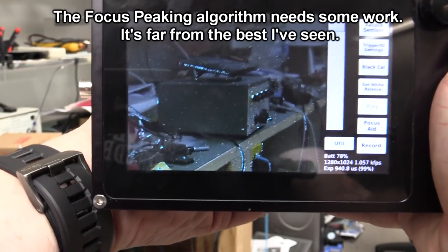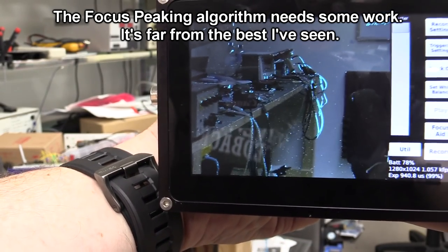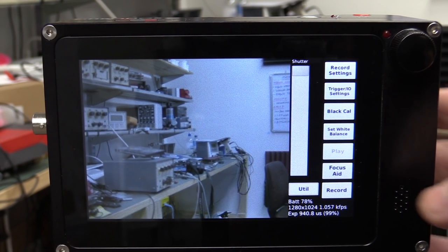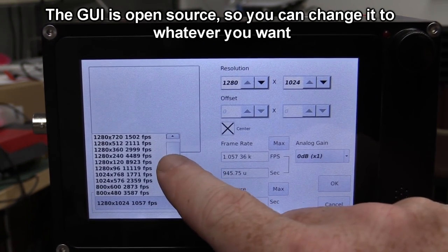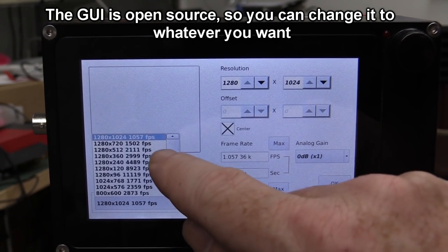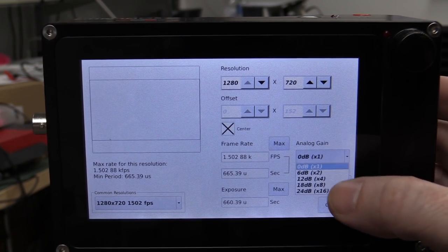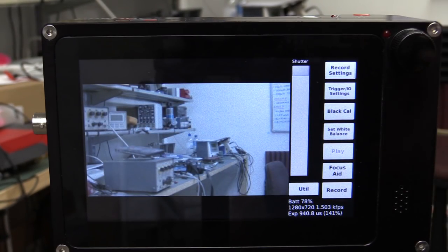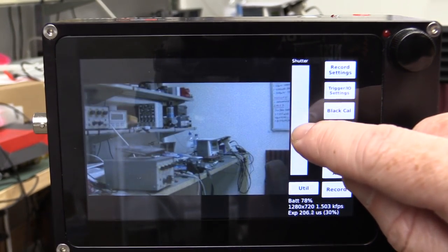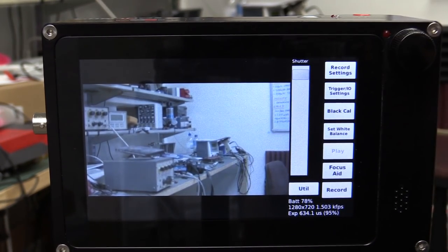So that was just showing where we're in focus. I can bring the focus in and out — you should see that change, you can probably see those cables on the bench changing. As far as the user interface goes, I really like it — it's easy to get up and running. You've got your record settings, and you can choose your frame rate and all different settings. I might do a lot of my testing at 1280 by 720 at 1,500 frames per second — brilliant, for two and a half grand. We can adjust our gain, and you'll see the resolution change with those black bars top and bottom. We can adjust the shutter by just dragging that bar. And there's a focus aid that expands the centre so you can play around with focus.